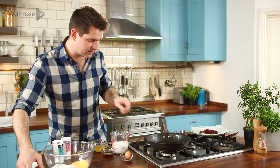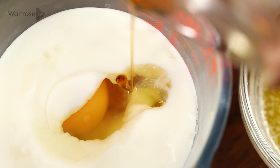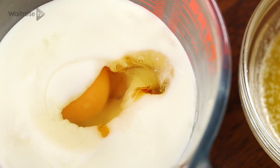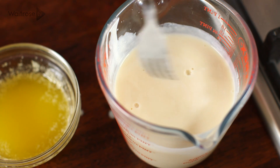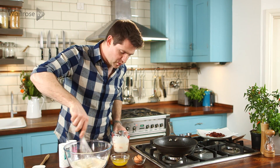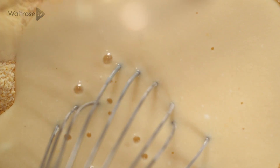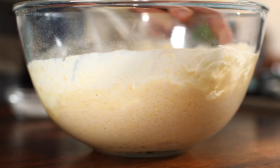For my wet ingredients I've got some buttermilk, and to that I'm going to add an egg and some maple syrup. Just take a fork and beat that together, then take a whisk and start to combine the dry ingredients — make a bit of a well in the centre, add your wet mixture, and just whisk that together to combine.